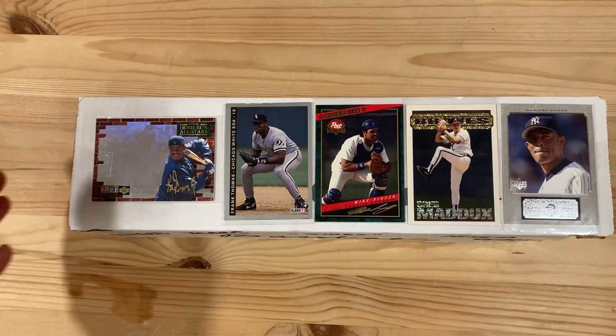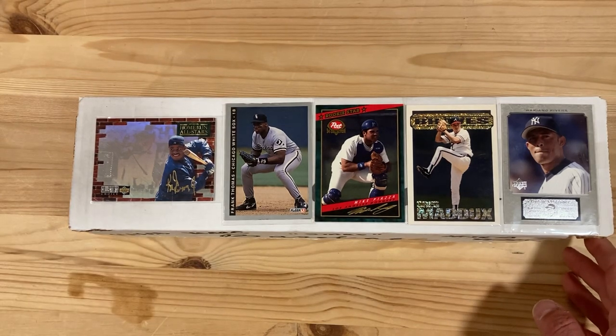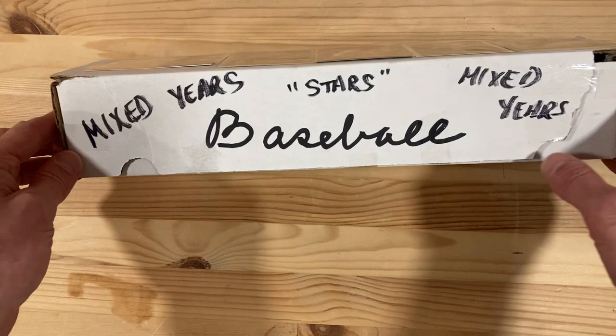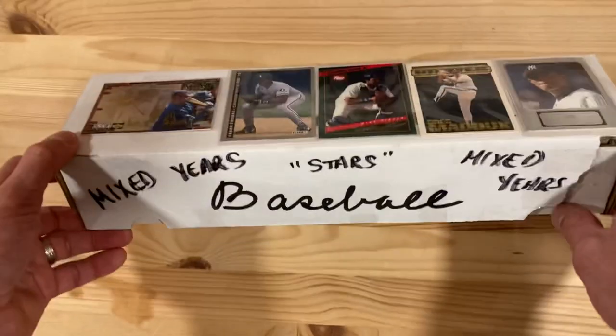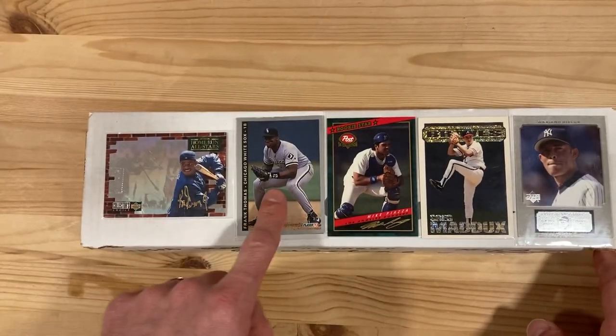Hey there baseball fans, it's Ben and I'm back with another break of this collection that I bought not long ago. This is the Mixed Years Stars Mixed Years Baseball Incursive Box. I'm not sure what this is all about — it's ripped here, it's taped weirdly, and for some reason there are some of the Stars taped on the top.